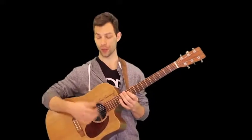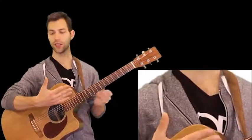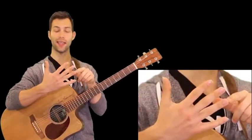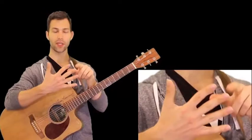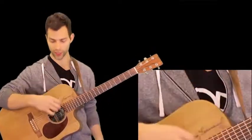A very brief intro on finger picking if you're unfamiliar with it. The right hand — if you look stuff up online — is referred to as P, I, M, and A. This has been the standard since classical guitar has been around, which is for a very long time. So: thumb, index, middle, annular — P, I, M, A. That's how we call it.